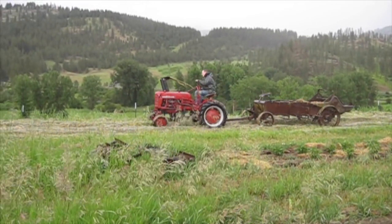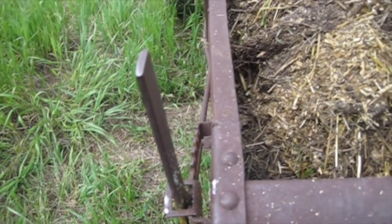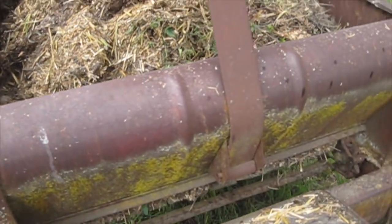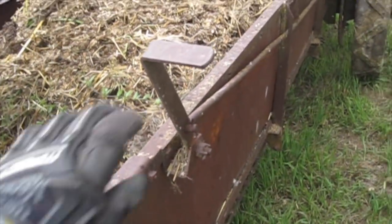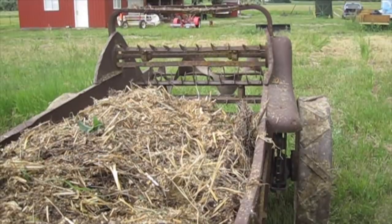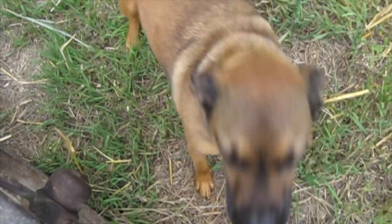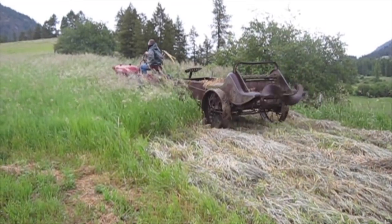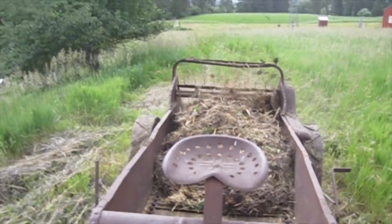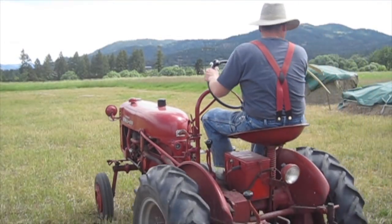We have loaded up our manure spreader and this is the first time we are going to spread with it. The first thing I need to do is engage the apron chain. What the apron is, is basically the conveyor belt that goes along the bottom of the bed and pulls the load towards the rear. And then next I have to engage the shredders, which are the things in the back that spin and throw the manure, break it up, and spread it over a wide area. And here comes Carly!